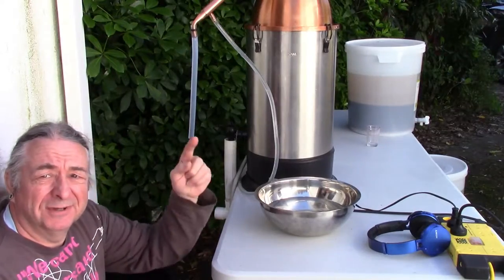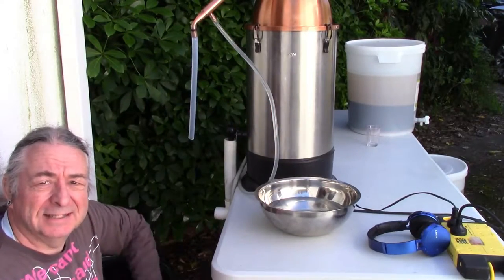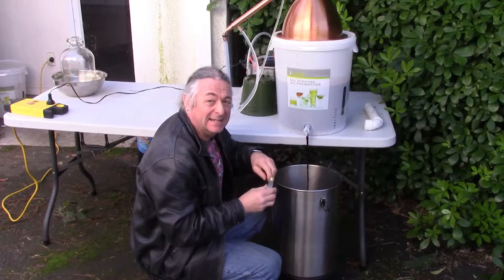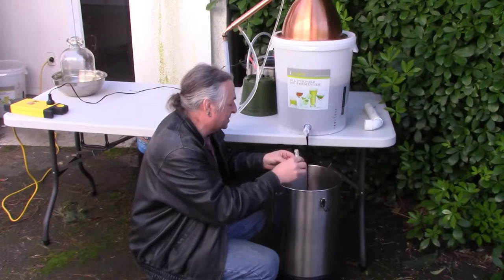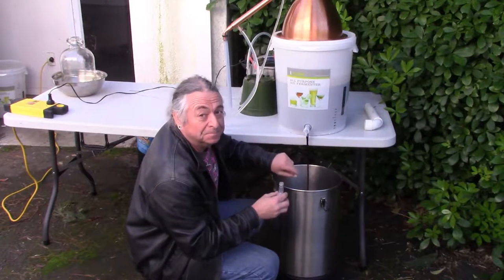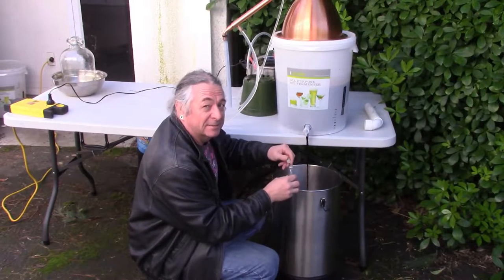And then refill it from the next bucket. Put in some of this anti-foaming agent. We're not letting the yeast get in there and cause everything to bubble up, but nobody wants a messy still, do they?